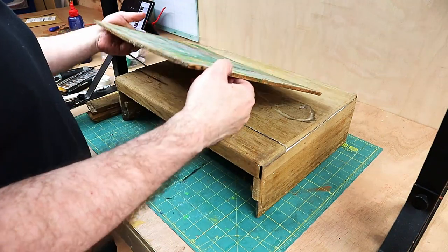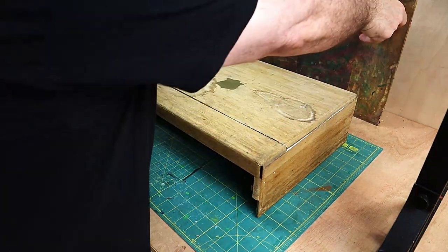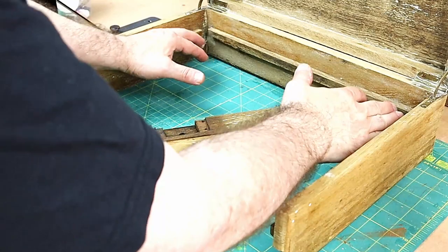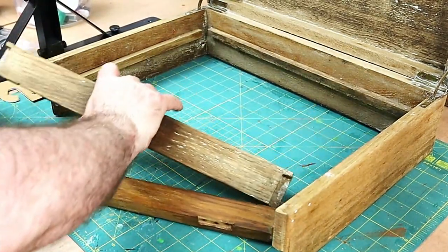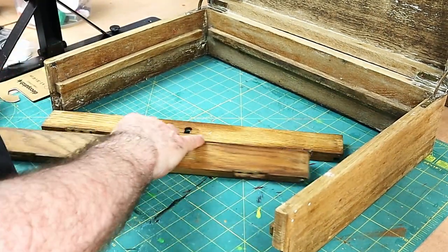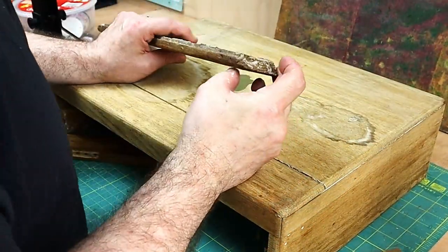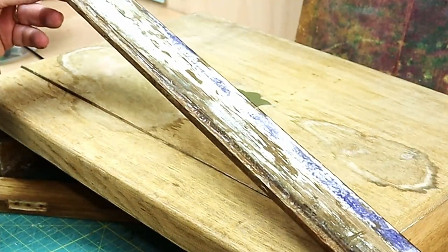It needs a bit of loving attention, definitely. What I need to do is get it all nice and secure and I'm going to make a little tray that fits onto these bits that goes on inside. I've taken the hinges off. I'm going to glue all this together and fill these bits up. First I'm going to have to clean up all these edges because they've got tons of old glue in them.